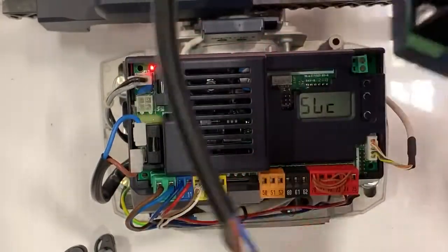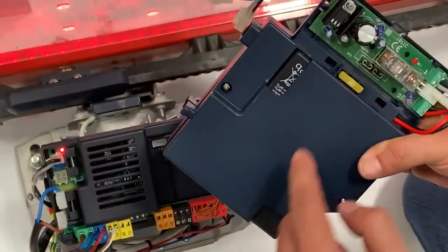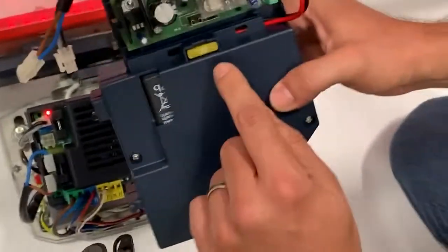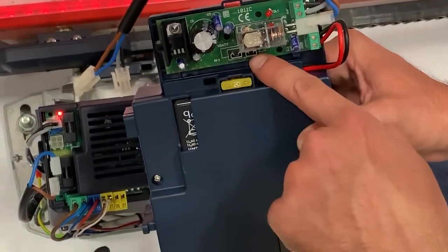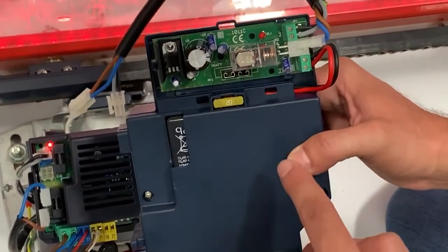Just a quick overview here — you'll notice you have a little slot right here and that's actually where it's going to slide in to go where the sensor is. Very important: you see this 20-amp blade fuse — this needs to be removed and put in place with the battery backup. This will not work if you do not move that fuse over.